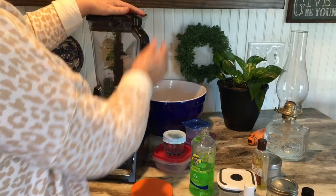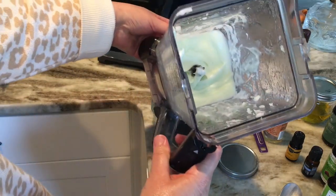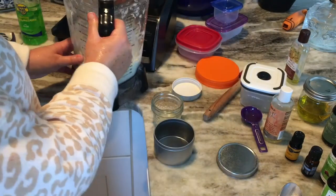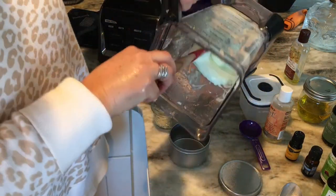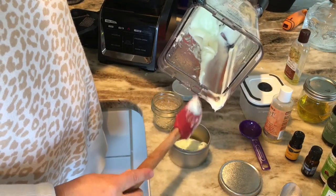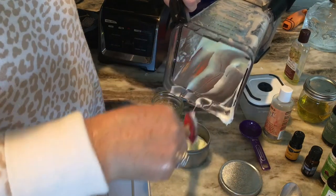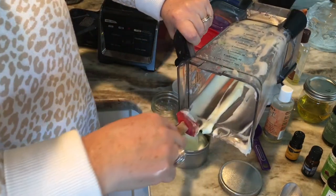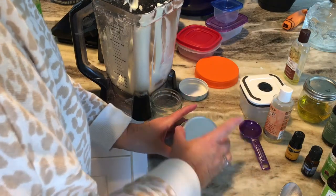Blend it all up just like the other cream. There it is — it's got a really pretty green color to it. Like the other cream, we're going to put it in the refrigerator so it will harden back up. I save little tins from candles, wash them out, and use those to put the cream in. It's got that beautiful green color, and it lasts a pretty long time so I only make up small batches. I'll make up one more batch for her since her husband likes it too.